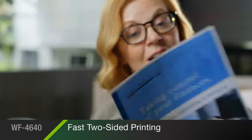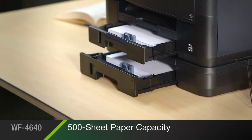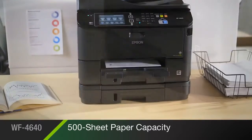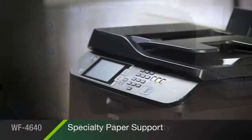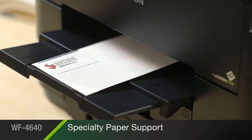You'll get maximum productivity with fast two-sided printing and extra-large ink cartridges. Its dual 250 sheet trays can hold up to a full ream of paper at once, meaning you'll reload less often. A convenient 80 sheet rear tray allows you to feed envelopes, cardstock, and other specialty paper.